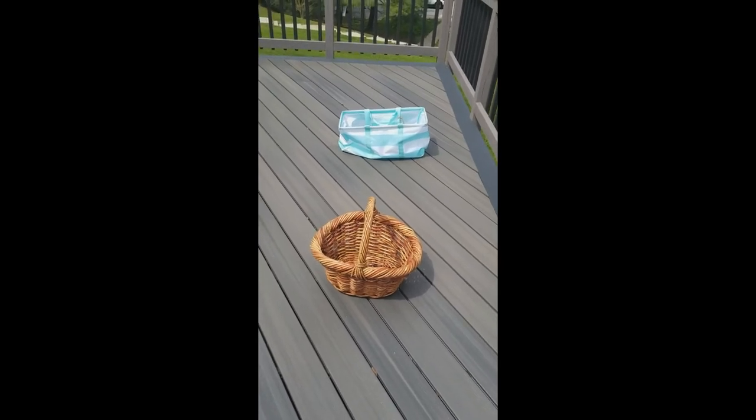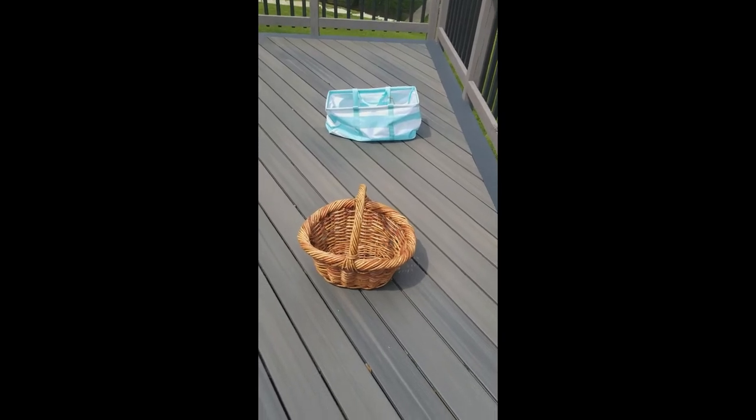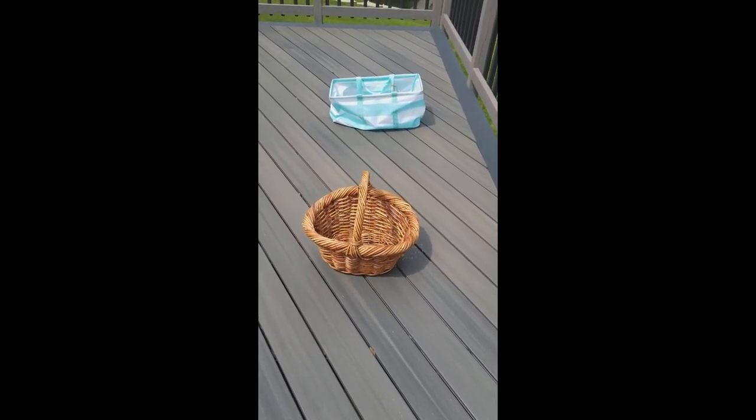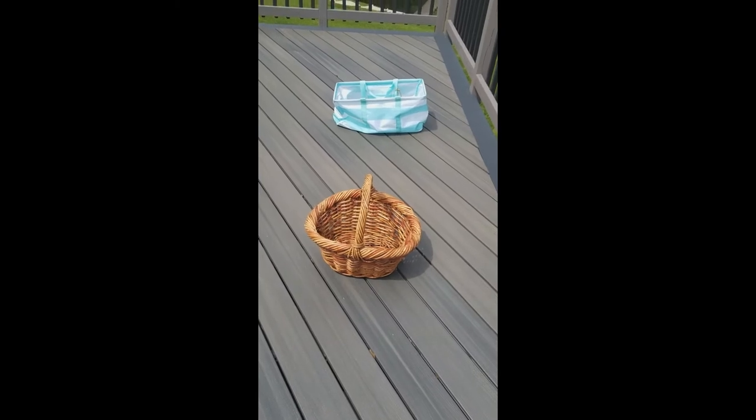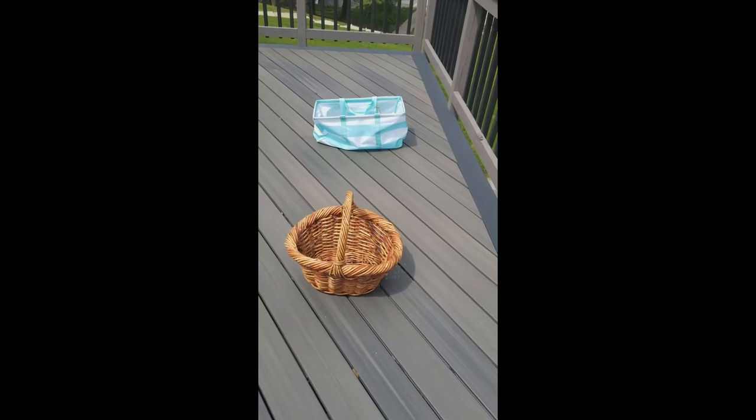Tie up your sock and now you have your own bean bag! Make as many as you want. Now we're going to play a game. We're doing a bean bag toss! You can set up as many baskets as you want, depending on how many socks you made. Miss Carla made three, so I'm going to see how many I can get in each basket.